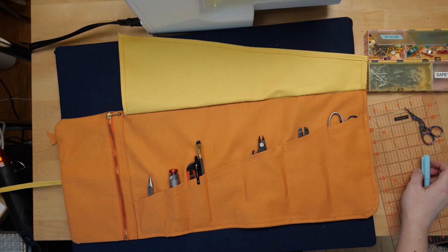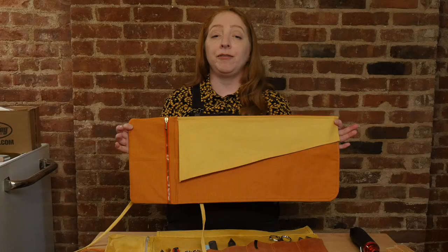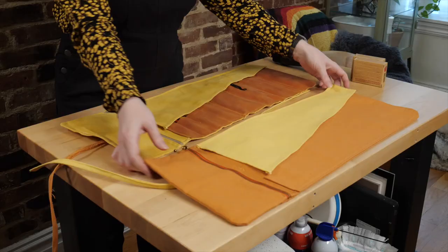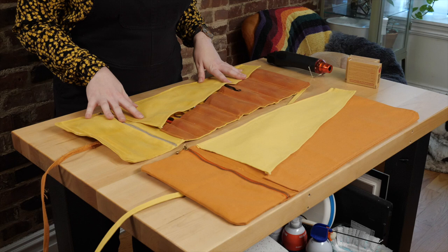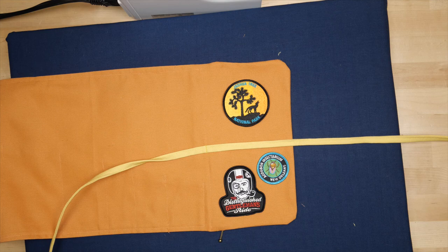This is a fine place to stop if you want to keep your fabric as is, but I'm adding a wax coating to mine. Here you can see the difference between the unwaxed and the waxed versions. The waxed one is stiffer, darker in color, and has a water-resistant finish. I also added a few patches to this one before the waxing, since it's easier to sew the unwaxed fabric.